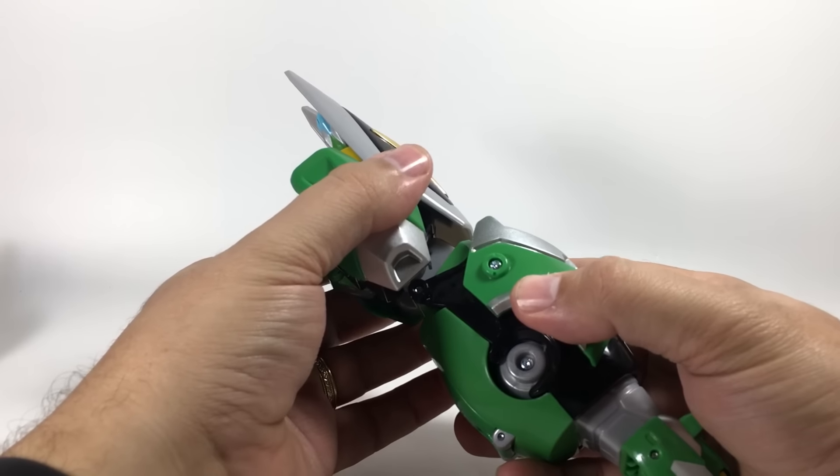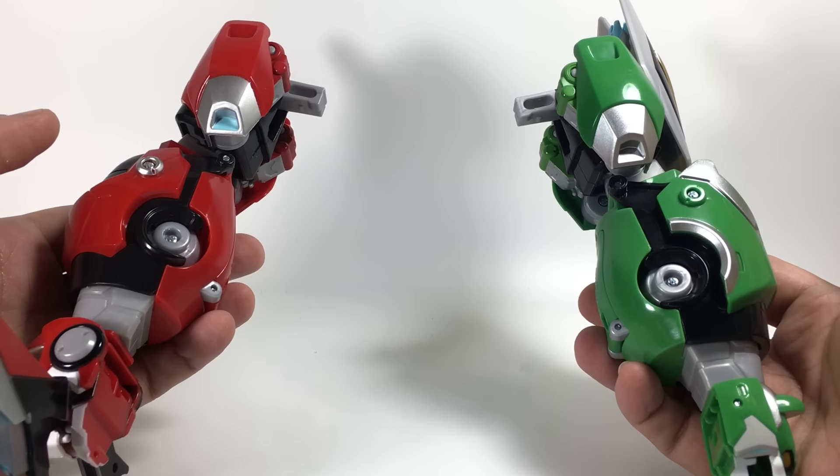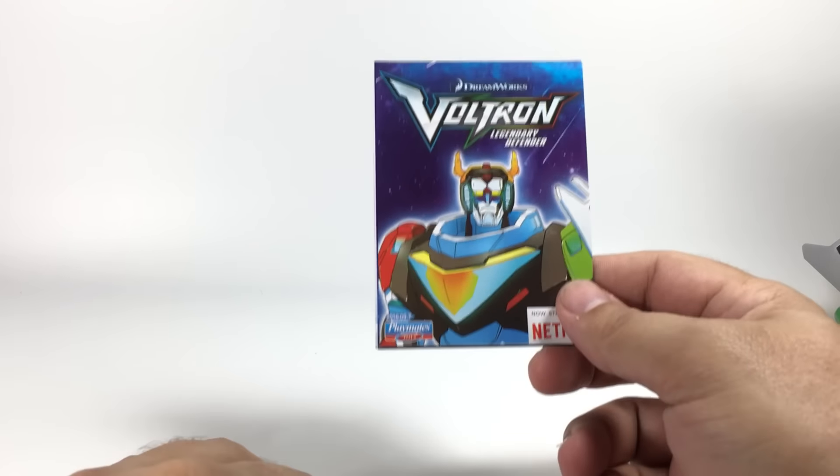There is Legendary Green Lion in arm mode. It also came, just like before, with an instruction manual specific to Green Lion, as well as that same product catalog.